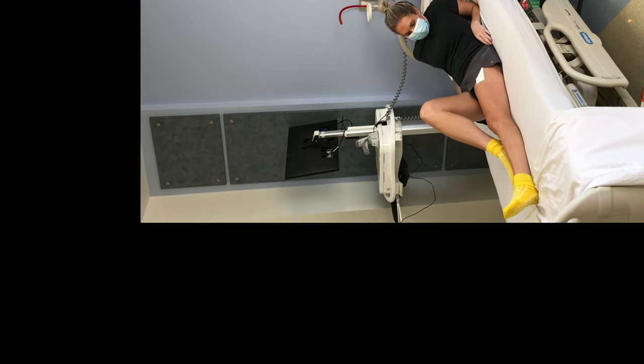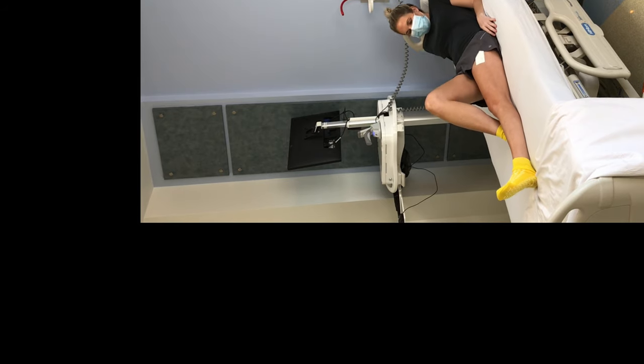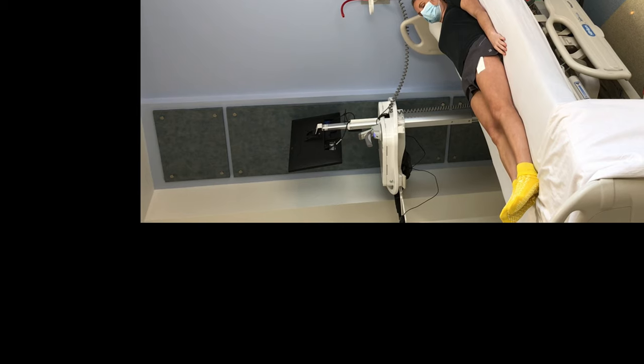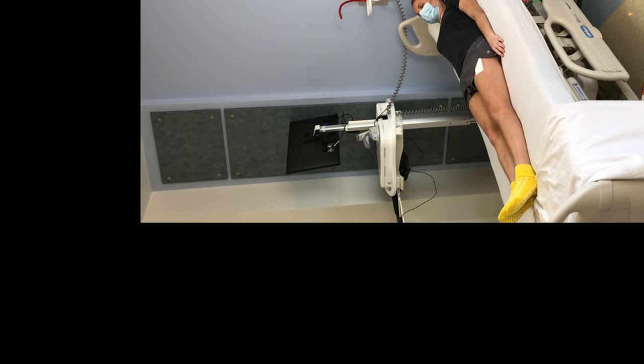If needed, your caregiver can continue to help move your surgical leg. Put a pillow in between your legs to avoid crossing and to prevent dislocating if you prefer to sleep on your side.